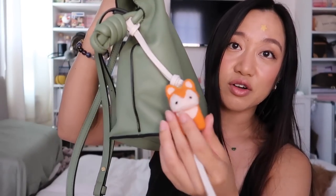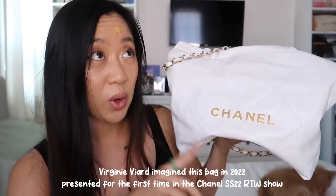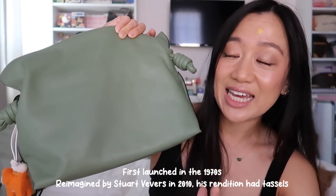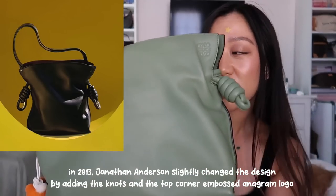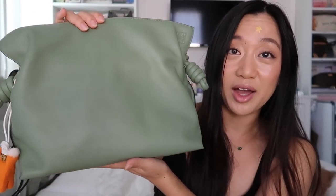I currently have a little fox charm on mine. The Chanel 22 bag is called the 22 because Virginie came out with it in 2022. Whereas the Flamenco originally came out around 1970, and then in 2010 it got reprised by Stuart Vevers, the then creative director of Loewe. The old version had tassels at the end, and when Jonathan Anderson reinvented the Flamenco, he's the one that added the cute little knots. Ironically, when I first saw the Flamenco and when the Chanel 22 launched, I actually wasn't a fan of either — and now I have both.